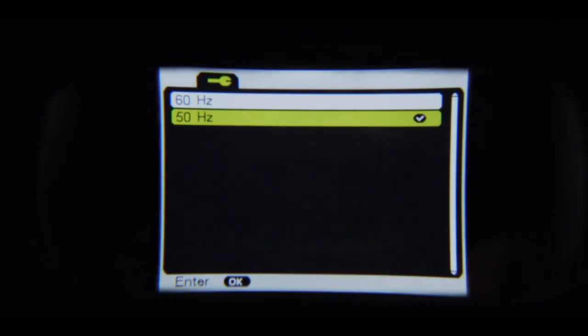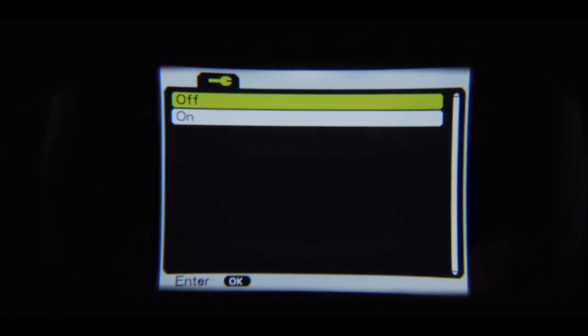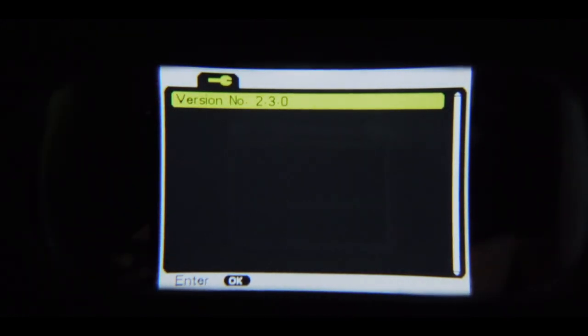For flicker, select 60 hertz for optimum performance. Enabling the date and time tag will show a visible timestamp on your videos. Selecting version will display the software version installed.